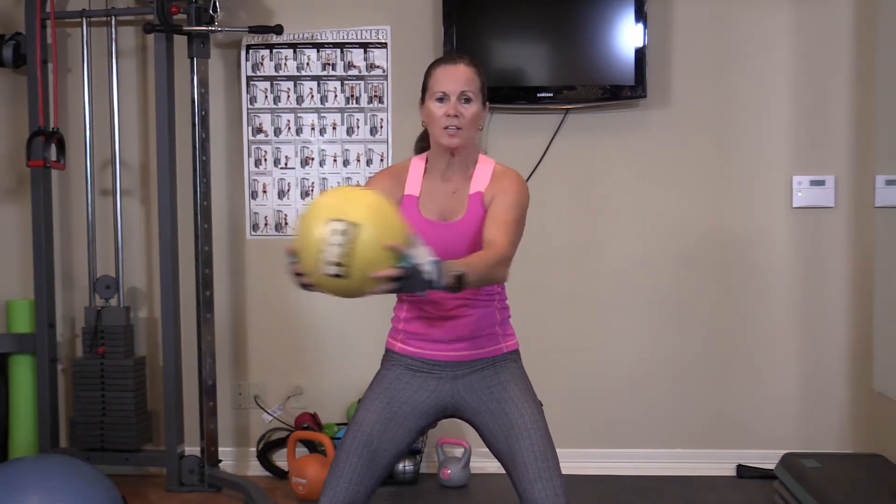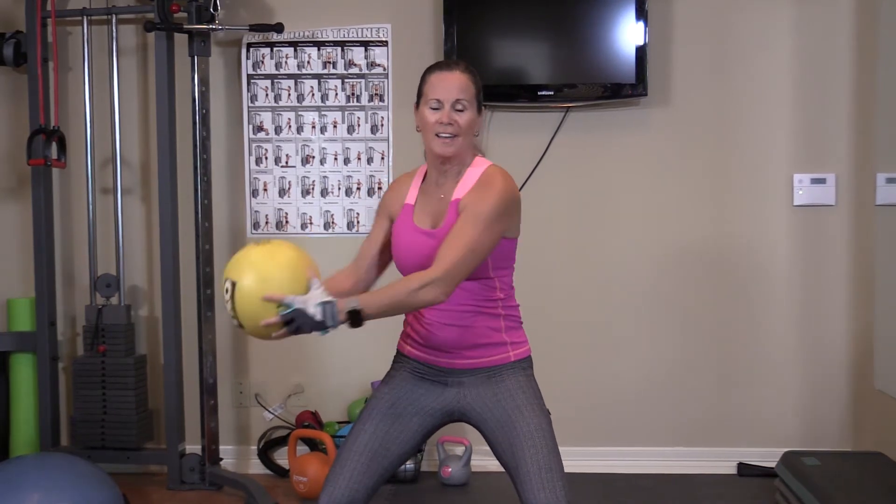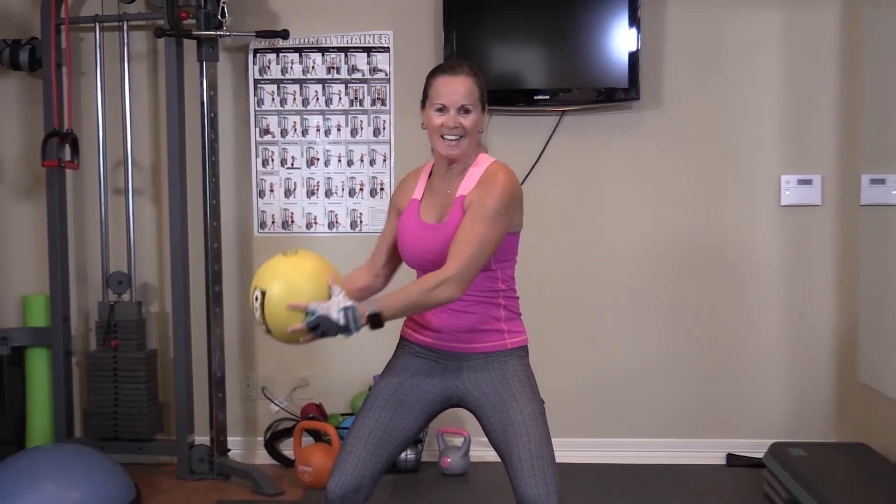Nice and low, lower and lower — nine, and ten.